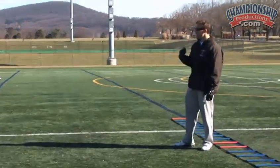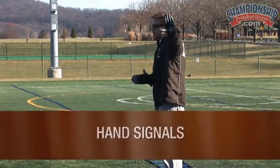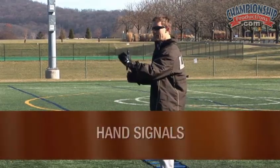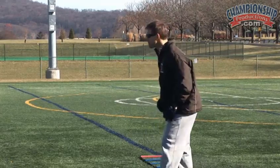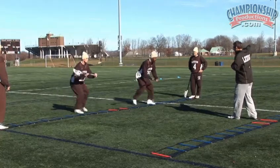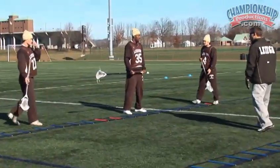My goal is to make this just as hard as the game. Part of the game is reacting with your eyes. Our next progression is going on my hand signals — when I point right, they go right; when I point left, they go left. I don't expect them to stare at me — I expect them to see everything. They need to see the ladder, see me, play the game, and take that big picture. Front foot always leading, stay low. Good work, gentlemen.